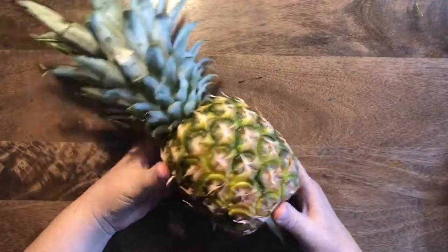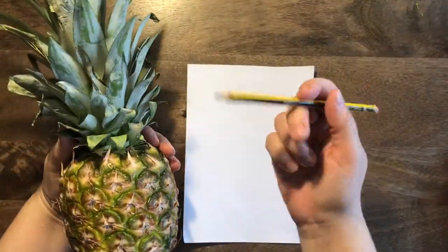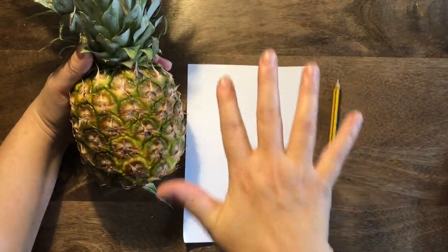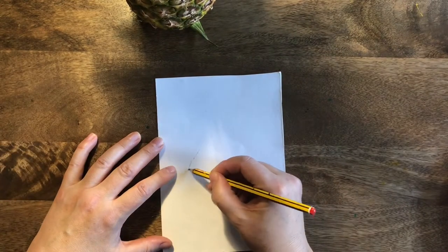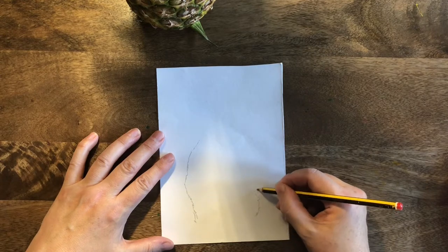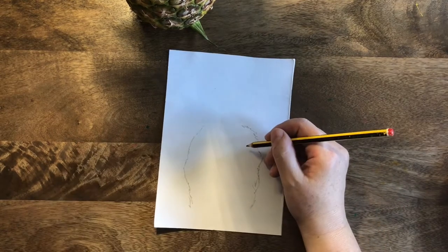We're going to be drawing our pineapple, and the first thing we need to do when drawing something is have a really good look at it. I want you to get a little piece of paper and a pencil — you're going to have five minutes, only five minutes, to get your pineapple drawn. Start with the fruit, that's the bit at the bottom.